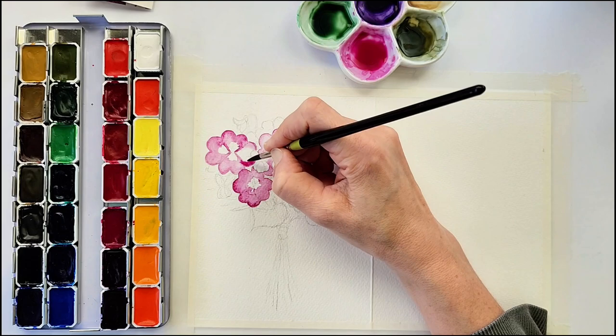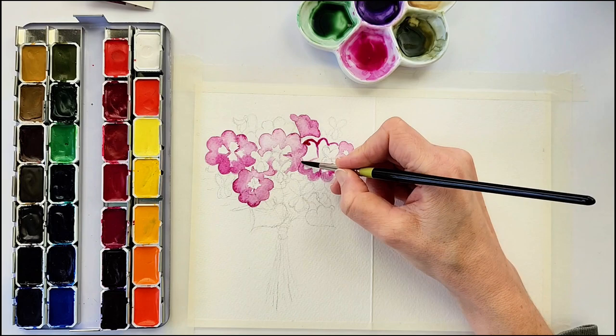On a few of them I also go back and add more of the magenta rose towards the outside of the flower to give it more interest, so they're not all exactly the same value.